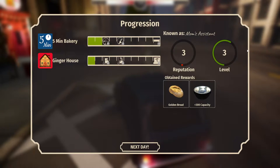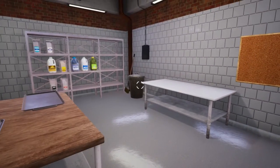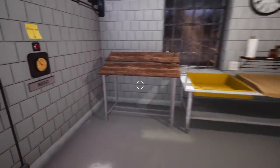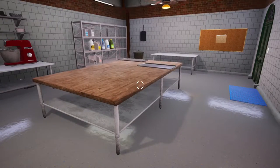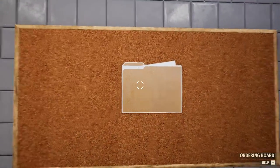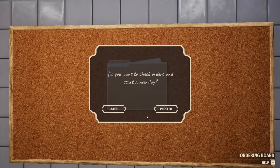We really level up fast. Obtain rewards — golden bread, and plus 300 capacity bowl. The single bowl that we have has increased capacity. Our loaf pans are gone, our bowl is gone — maybe we have to take an order and then our stuff appears. The tools that we need for the recipe appear. Oh, that makes more sense.